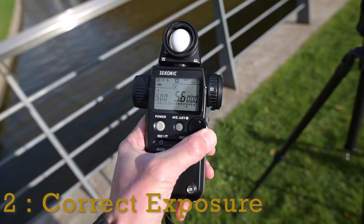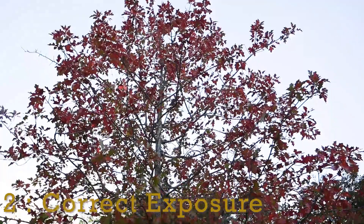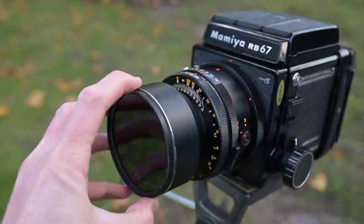This is the light meter I use to get the exposure. Your camera phone or camera will measure it through the lens and in some cases it just won't get the right exposure. This tree it says is the correct exposure, but as you can see I need to overexpose it quite a lot because the sun is behind, and you can really see the colors of the leaves there now.